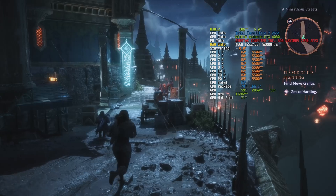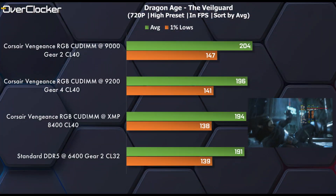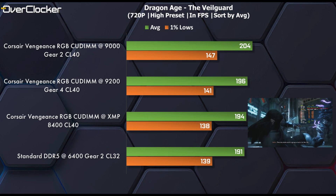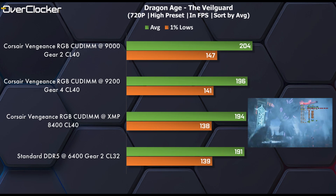Finally, we have Dragon Age: The Veilguard. The leader is obvious, but notice how virtually indistinguishable DDR5-9200 is from XMP. Operating the system in Gear 4 causes a notable performance penalty.